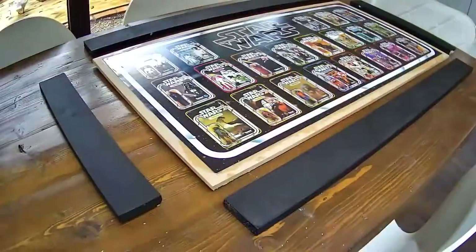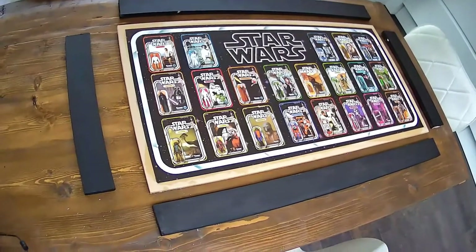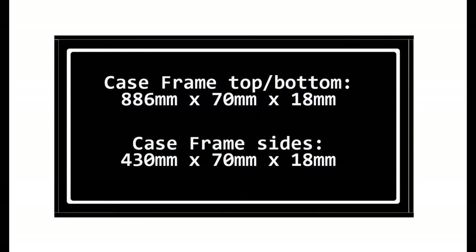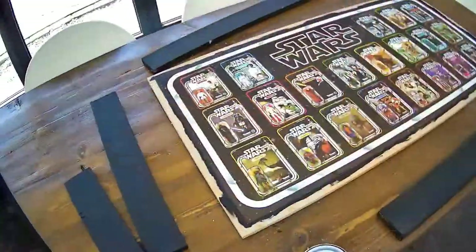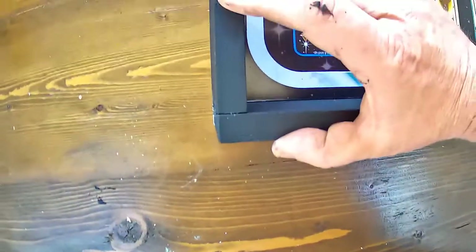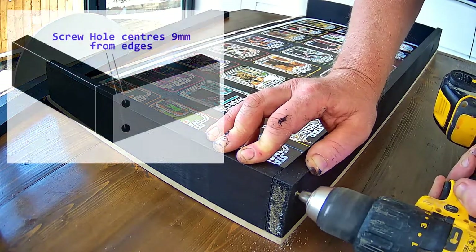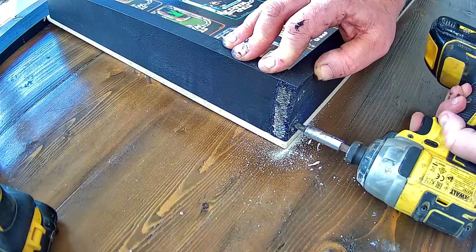I have cut my case frame pieces from a length of 18mm by 70mm planed smooth timber and painted them already. The top and bottom measure 886mm in length and the two sides are 430mm in length. To hide any MDF showing around the edge where the poster meets the frame, I've given the edge of the poster board a coat of black paint. To assemble the frame, drill two pilot holes from the bottom upwards and from the top downwards into the frame case sides, using a countersink drill bit to prevent splitting. I am using black screws for camouflage.